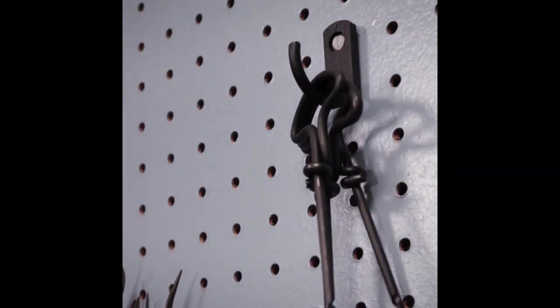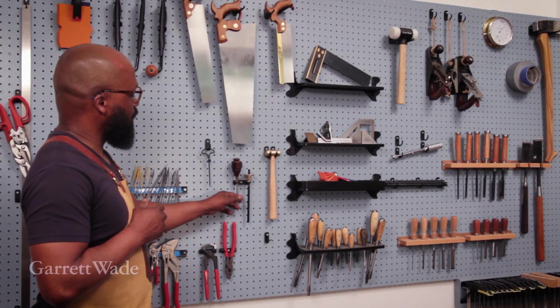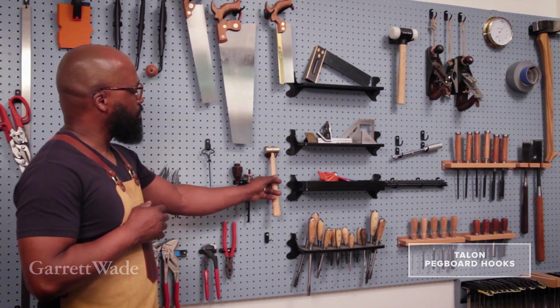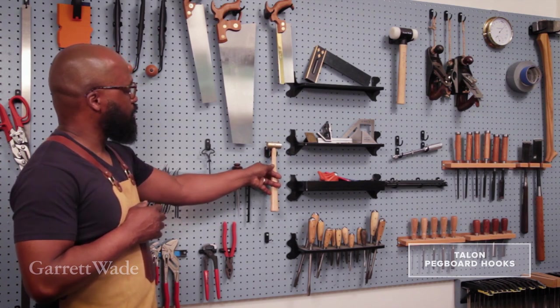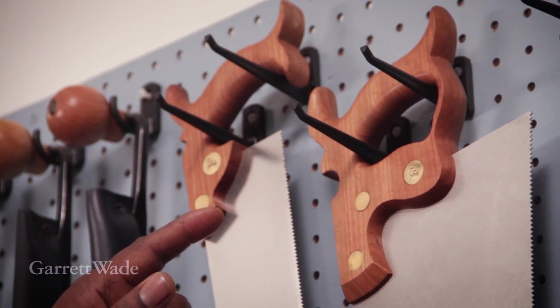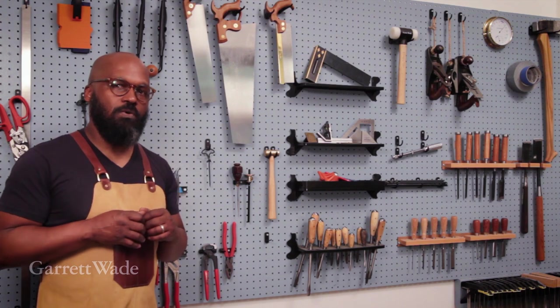The advantage of these is there are so many different styles that I can use in a variety of ways. Singly, they'll hold any kind of tool you need them to hold, but here you can see I doubled up the hooks to hold the odd-shaped hammer, or in this case, I doubled up two of the long pegs to hold some saws. So there's really nothing that I can't keep on this wall.